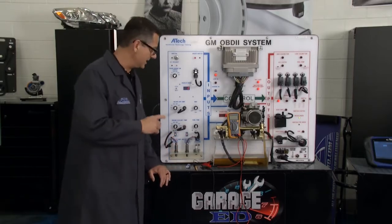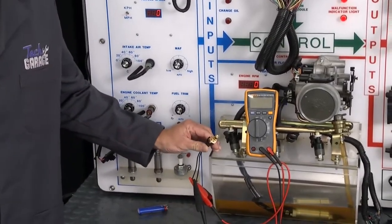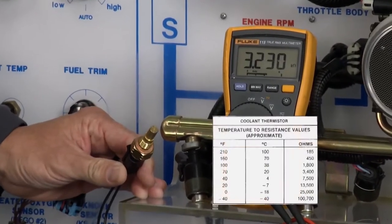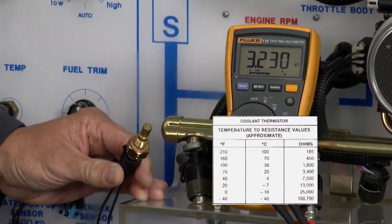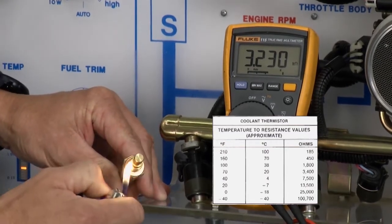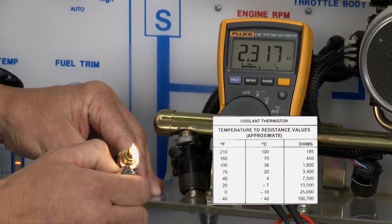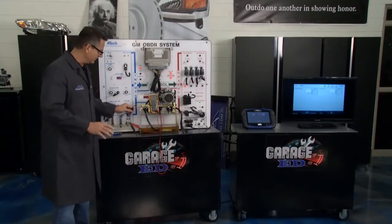I can actually show it to you right here. If you're going to measure one at home, you can do this yourself. That chart's available — you can look it up on the internet. Switch your meter over to ohms of resistance. At room temperature I'm reading about 3,200 ohms of resistance. You look at the chart and we're perfect for this temperature. Now the cool part is if I take this and heat it up, just like the engine would with the coolant, you can see the resistance going down. It gets hot, resistance goes down, and more voltage is sent back to the computer. He knows exactly what temperature it is and where to make the fuel delivery calculations.